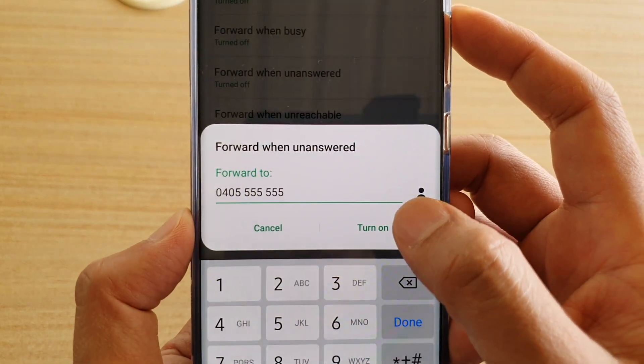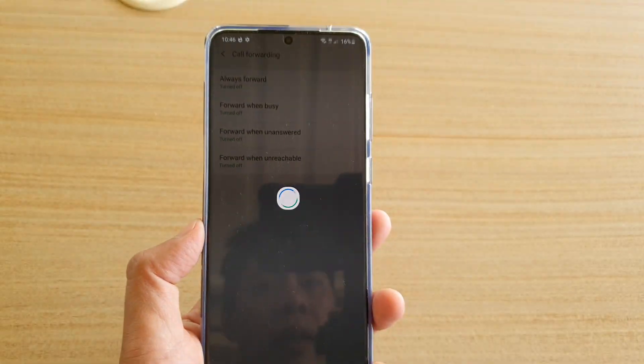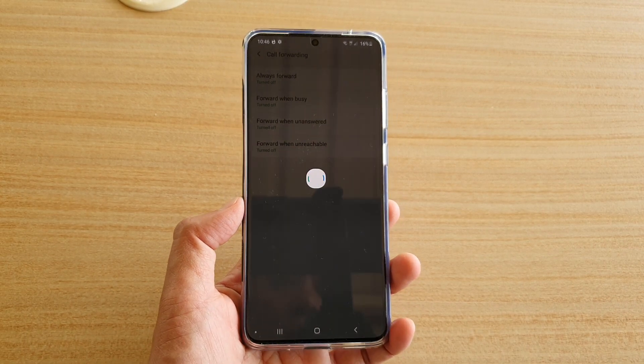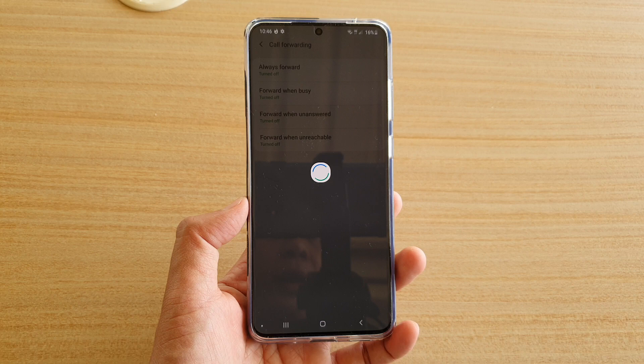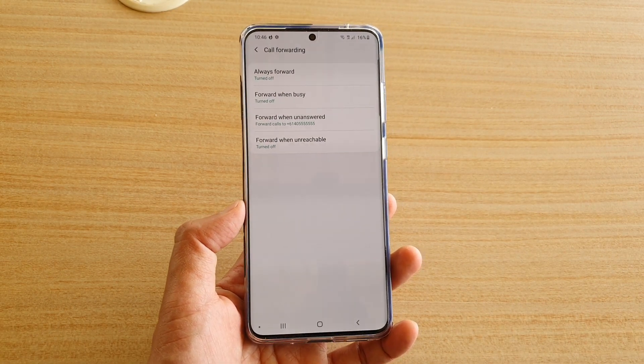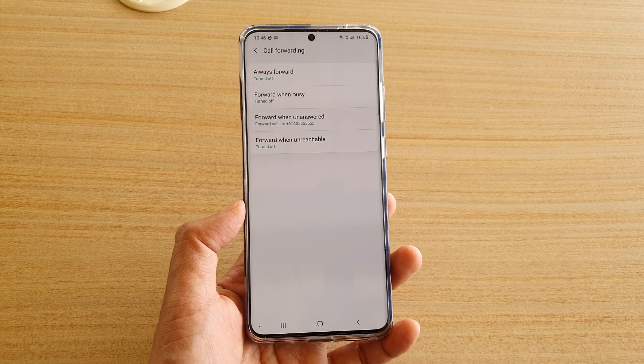Then tap on the turn on button and call forward when unanswered will be switched on. It will forward your incoming calls to a different number when you don't pick up the phone. Finally, you can tap on the home key to go back to your home screen.